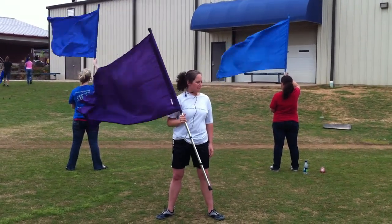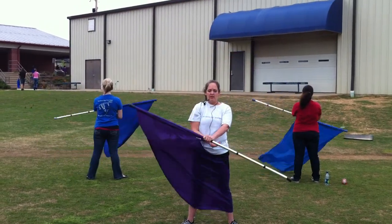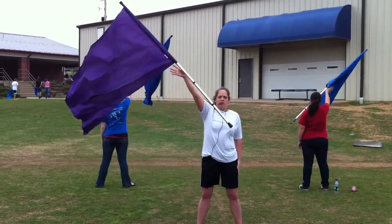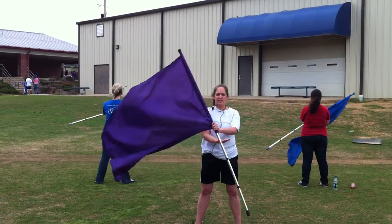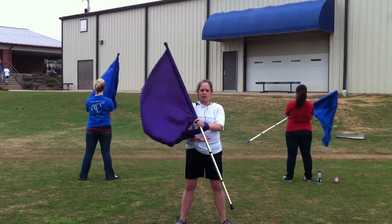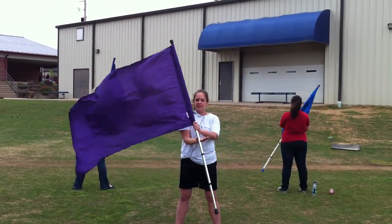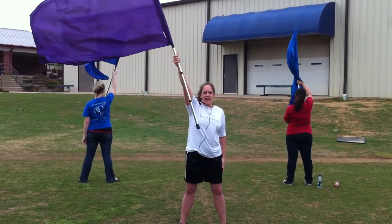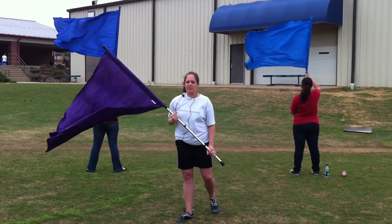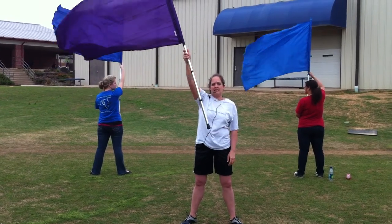Let's do two eighths. Ready? [Counts through two 8-counts.] Those are bolos — big circle, little circle. One really important thing to check is to make sure this arm goes straight at the end.